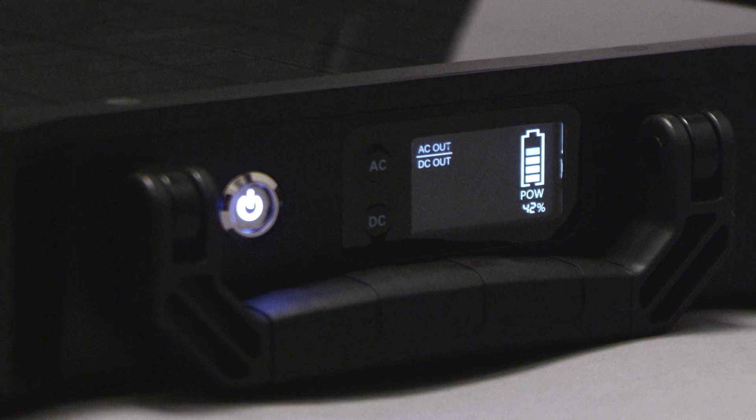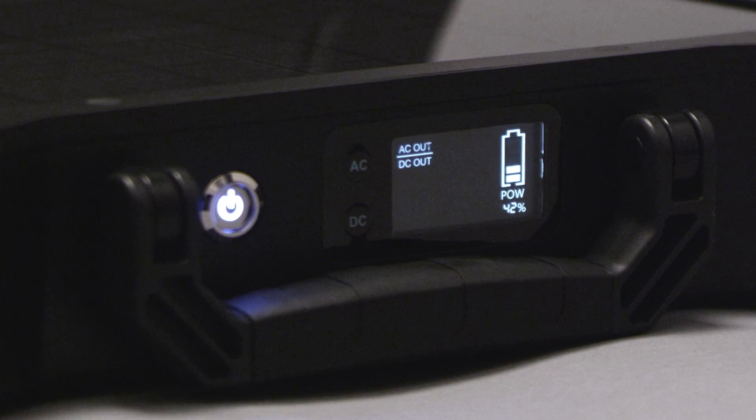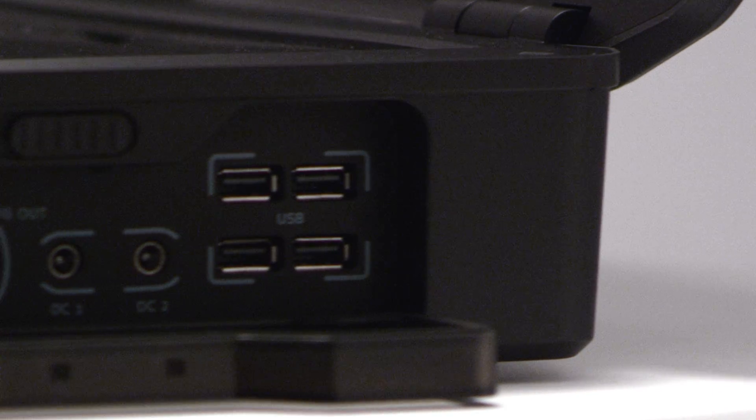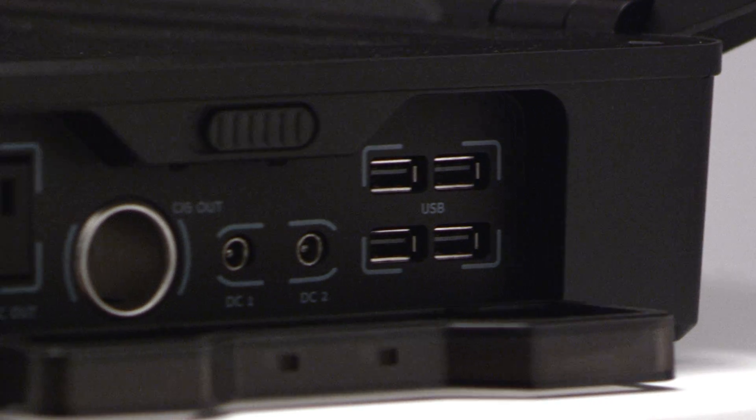Once your batteries have charged, you can run appliances directly from your Phoenix. It has the capability to run AC and DC appliances up to 150 watts.